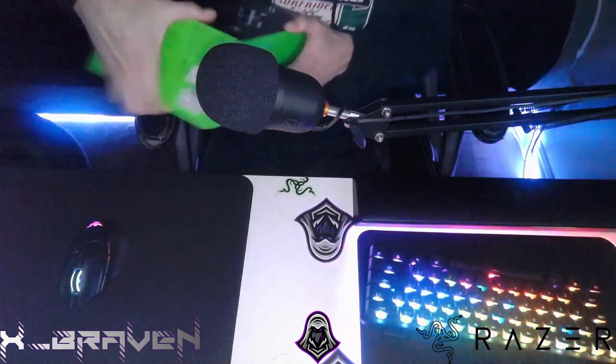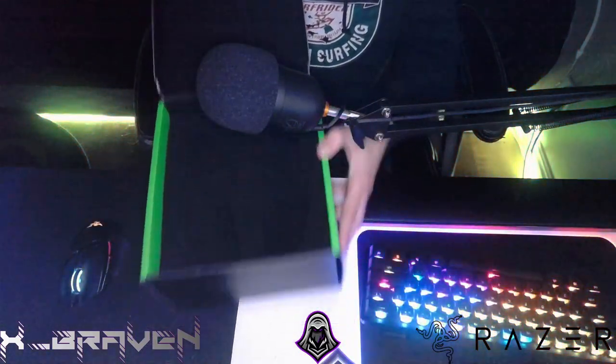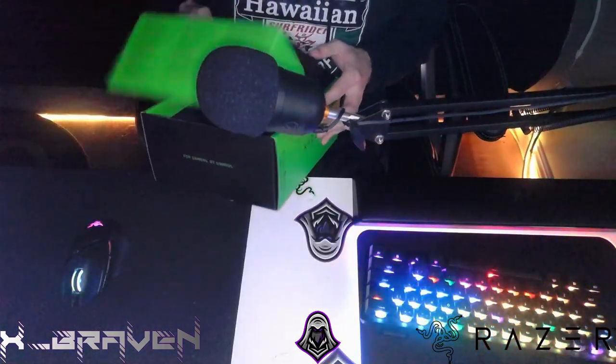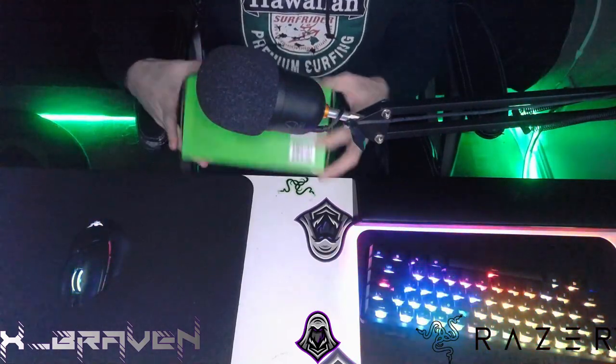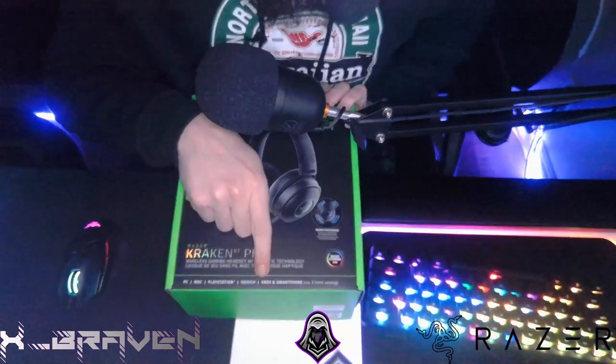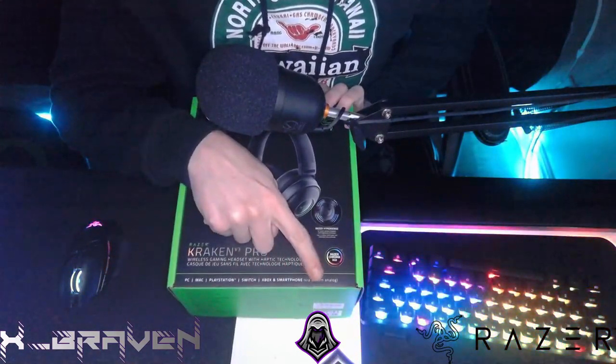So we've got the unboxing part here — you just open it up. The headset goes in there, obviously, and it comes with a charging cable and a dongle. It's already plugged up, so I'm just giving you guys the idea of the box. Right here it says it is for PC, Mac, PlayStation, Switch, Xbox, and smartphone via 3.5 millimeter analog plug-in.